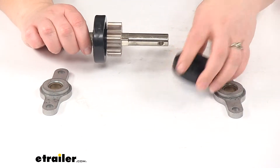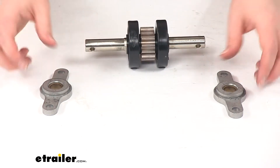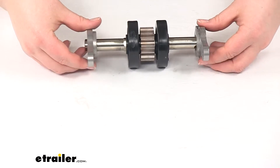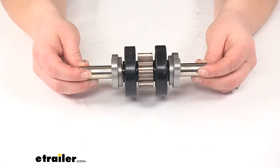It might not be a bad idea, if you had one broken tooth on one gear, to go ahead and replace the one on the other side since you've already got everything taken apart. It's never a bad idea to just replace everything all at once so that it all wears the same.